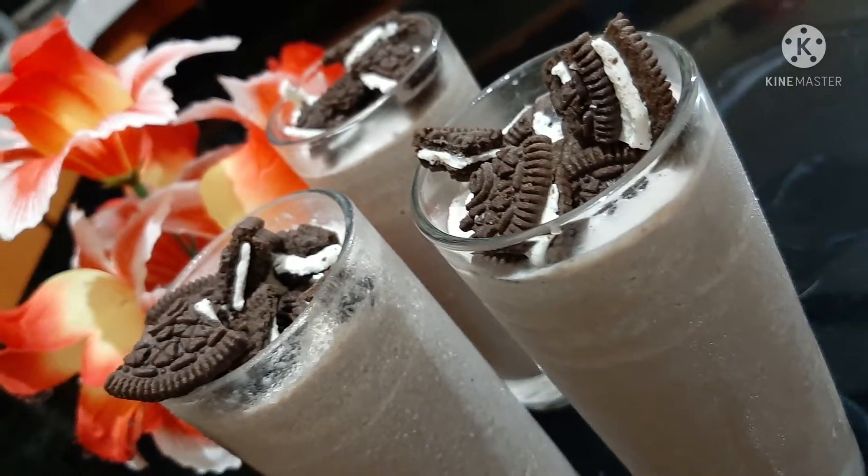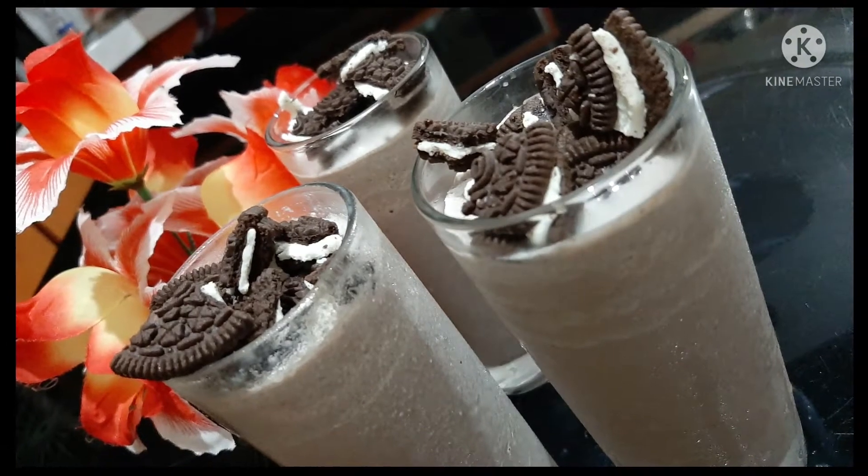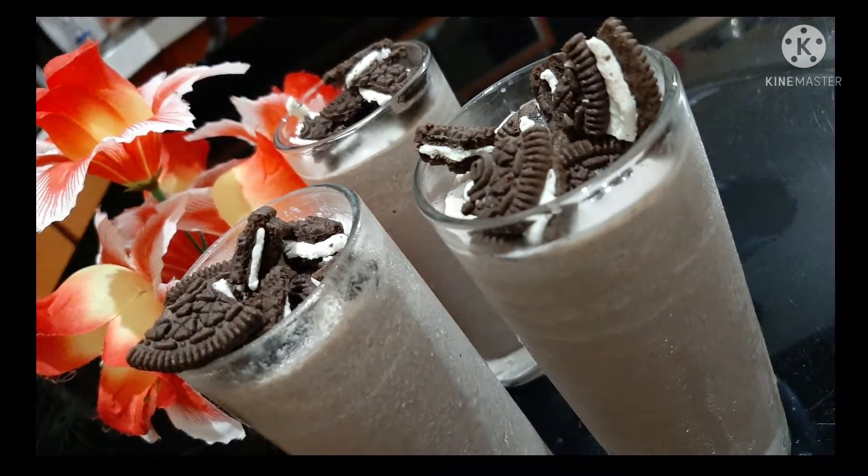Hi Dears! Assalamualaikum! Welcome back to my channel! I am going to make a taste of Oreo milkshake.